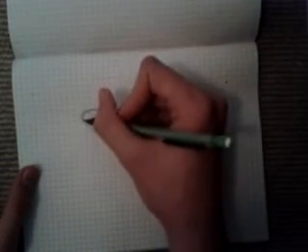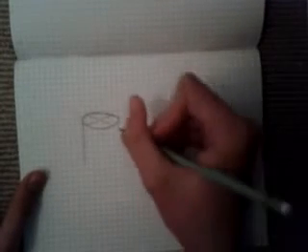Now, after that, if you want to draw a cylinder or a pillar, you go from the furthest point on the circle to the left or the right, and draw a line down however far you want the cylinder to go. Just go to there, and the same on the other side.